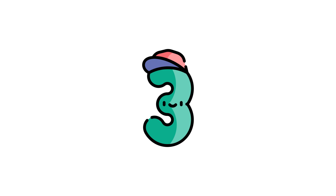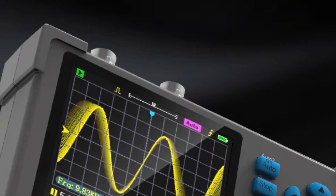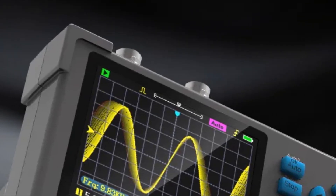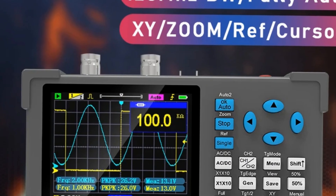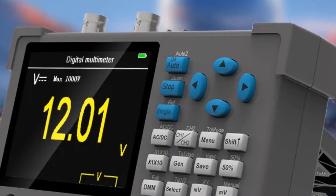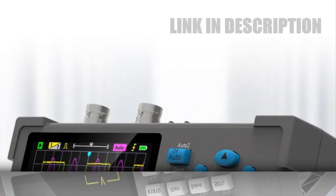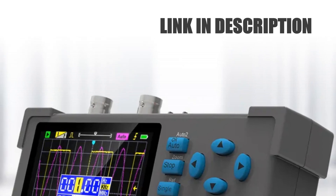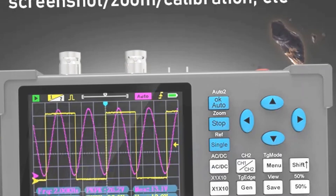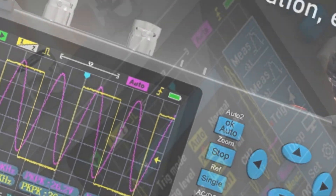Number 3: ZY-DSO 3D12 3.2-inch Desktop Digital Oscilloscope. The ZY-DSO 3D12 is a compact powerhouse with a 3.2-inch screen, offering 120MHz bandwidth and dual-channel capability. Combining a multimeter and signal generator in a single unit, it delivers multifunctional prowess for comprehensive testing needs. With its versatile 3-in-1 design, this device provides precise signal analysis, multimeter functionality, and signal generation — an efficient and space-saving solution for electronics enthusiasts and professionals.